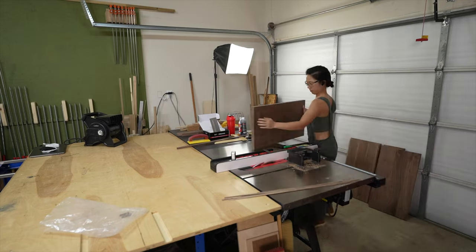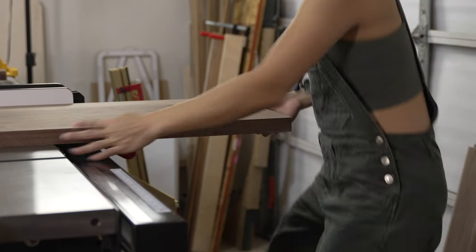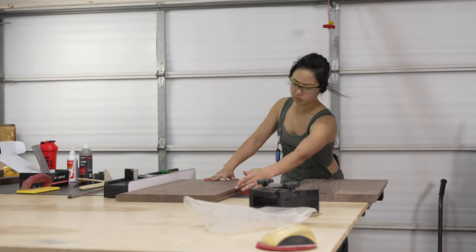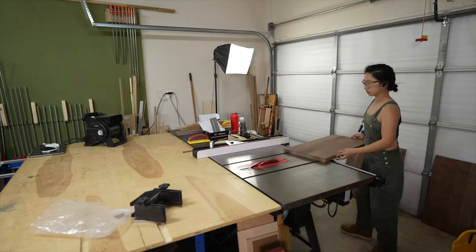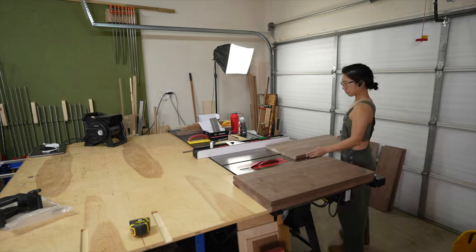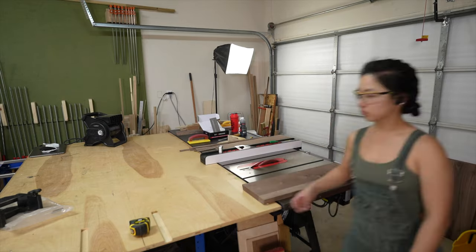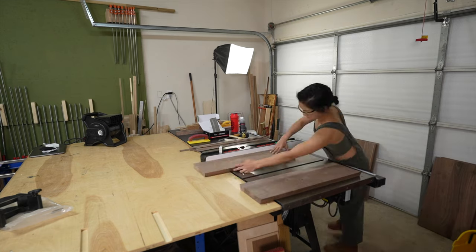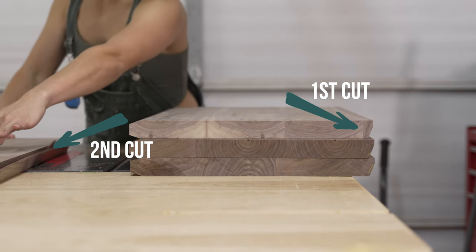Unless you're experienced and feel safe doing this, I would highly advise against cutting this way and instead recommend building a high fence for this process - which I'll be making in the near future because it's super useful to have. With those chamfers done, my next step is to cut the angles for where these pieces will connect. I first cut these angles into a rough dimension first, and after verifying them, that's when I made my final cut. It's really similar to sculpting - shaving off bits and pieces at a time until you get it right where you want it to be.